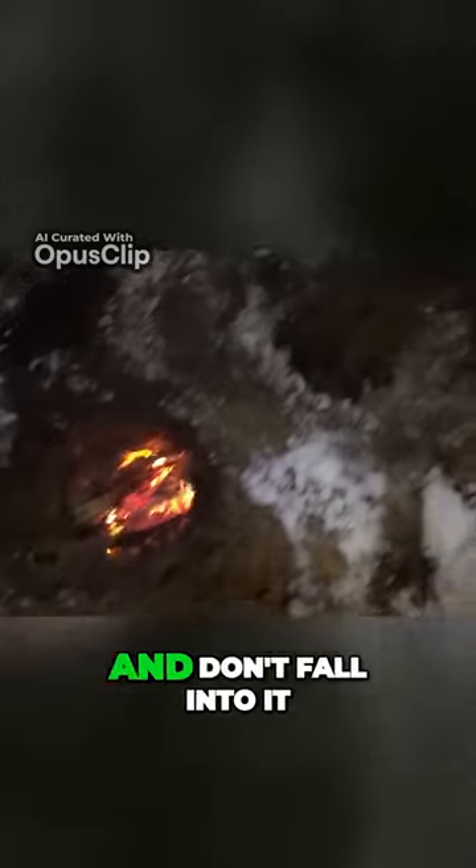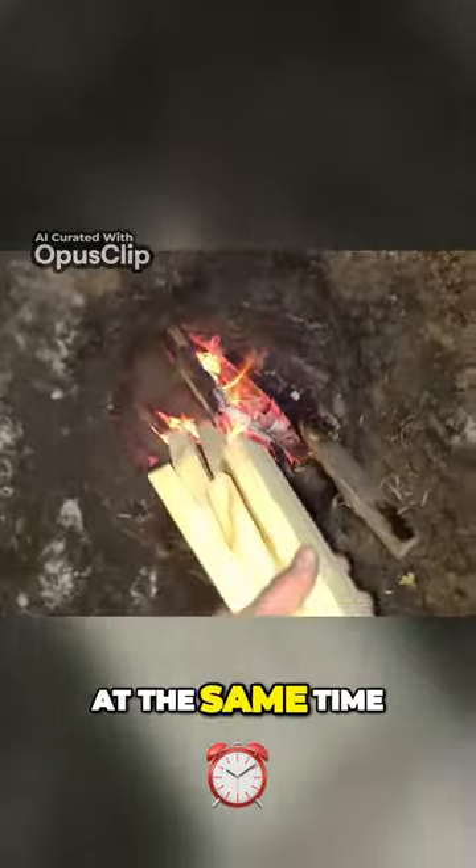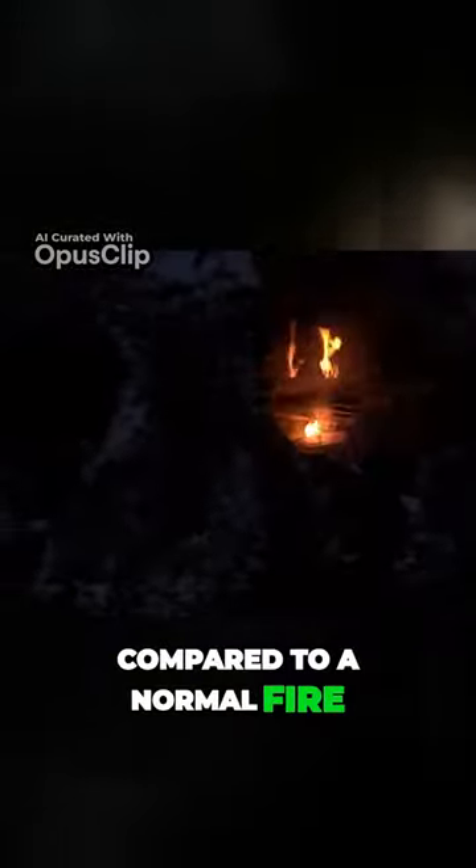Just be sure to watch your step and don't fall into it — you could twist your ankle and burn your boot at the same time, and that's not good. It's also a very efficient way to cook food and heat up water compared to a normal fire.